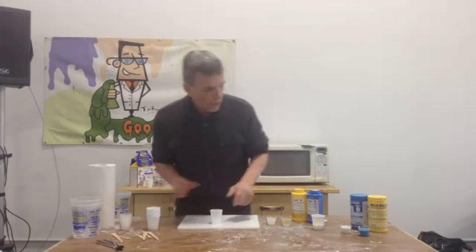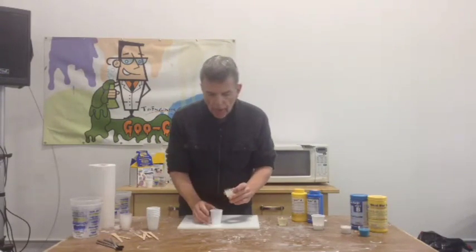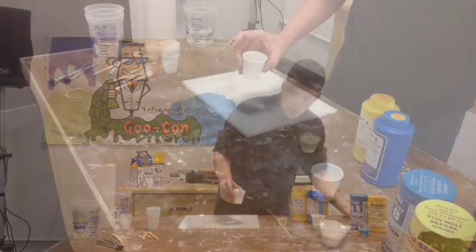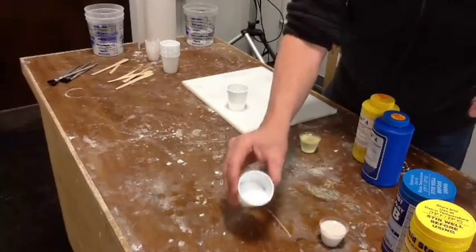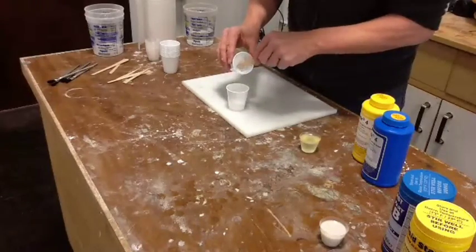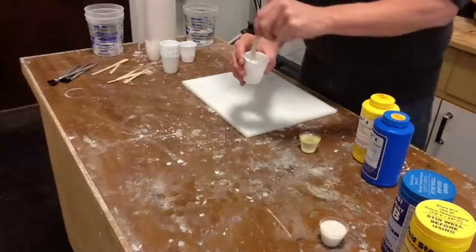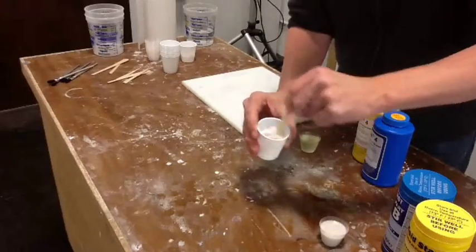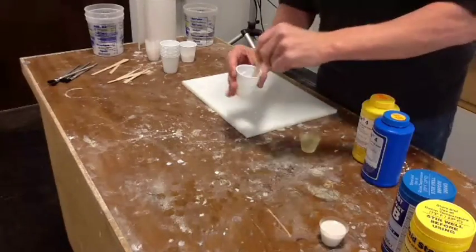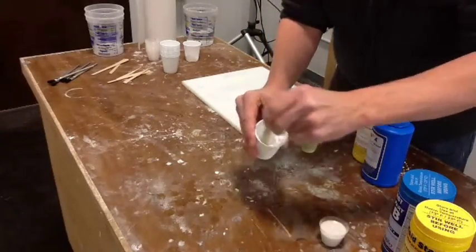So what we'll do first is I'll start off with the plastic. Remember the old saying: you always do your adding in the B side. And I happen to remember that this is the B component. Here's the powder. So we'll dump some of this in there — about that much. Stir it in. See how it works? Turns it into a paste. If I want, I can stir in some more, turn it into something even more of a paste.